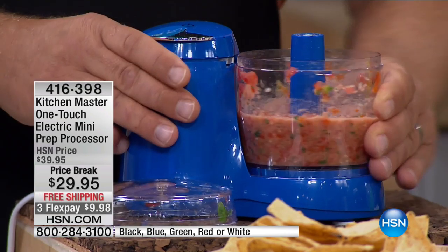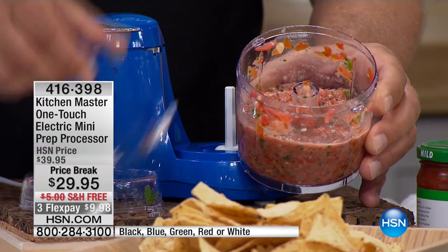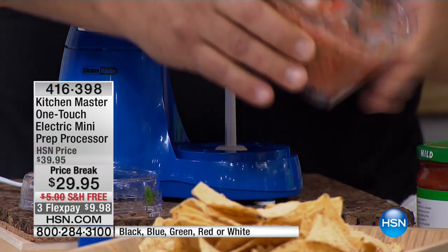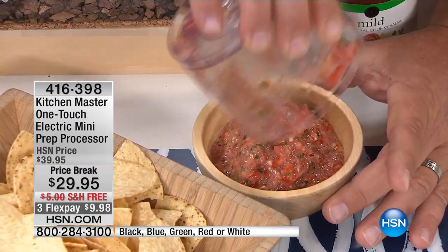The longer you press the button, the finer it chops. I just held it down for a few seconds there. We're going to remove the blades — these stainless steel chopping blades cut just about everything. And look how quick and easy: we just made a bowl of fresh salsa.